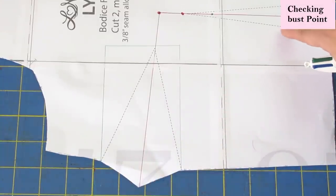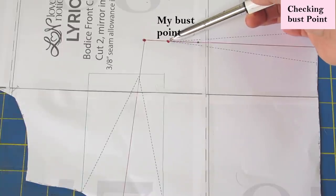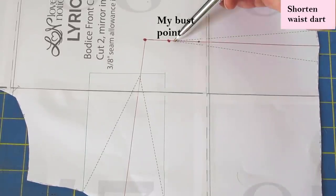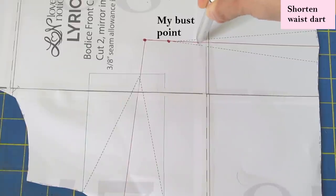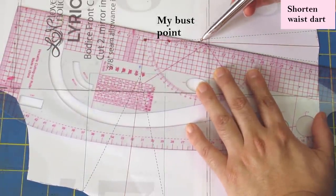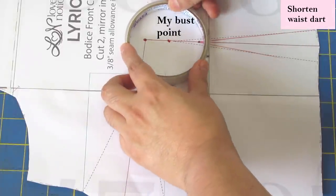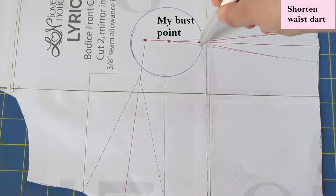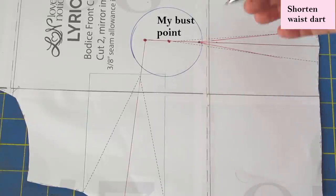It's not only the bust dart you need to look at — you need to look at the waist dart too. If I didn't modify it, the tip of the dart would actually reach my bust point. The tip is like three-eighths of an inch away from my apex, which would give super pointy darts — you never want the tip of the dart at the apex. I'm going to take this waist dart and shorten it by an inch and a quarter. It'll keep the same width so it won't modify the circumference — it'll just be a shorter dart that matches my bust height much better and gives more ease around the bust.